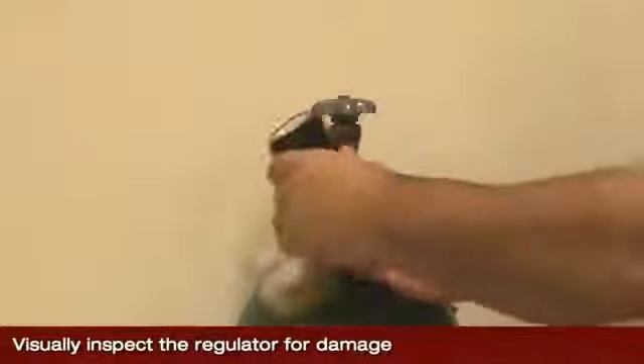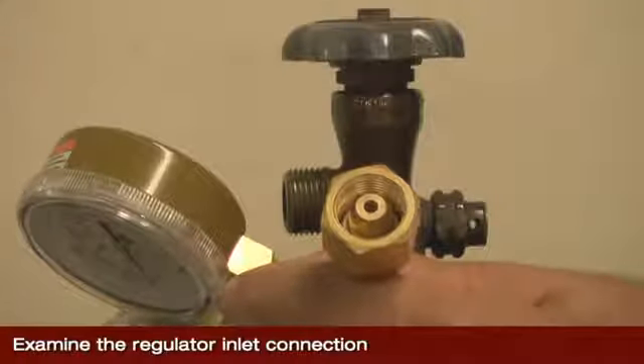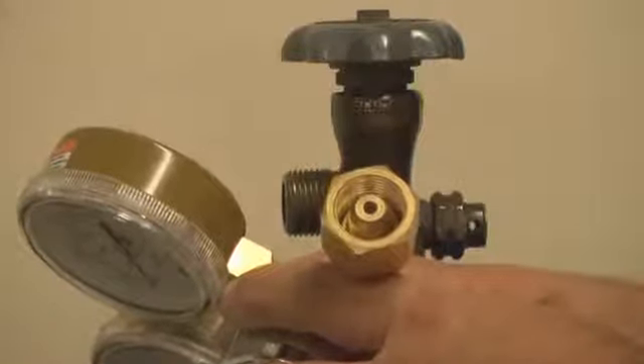Visually inspect the regulator for damage and to make sure all parts are in place. Examine the regulator inlet connection to ensure that it is clean and free from any debris. Contact the manufacturer if you find any debris or contamination on the inlet connection.